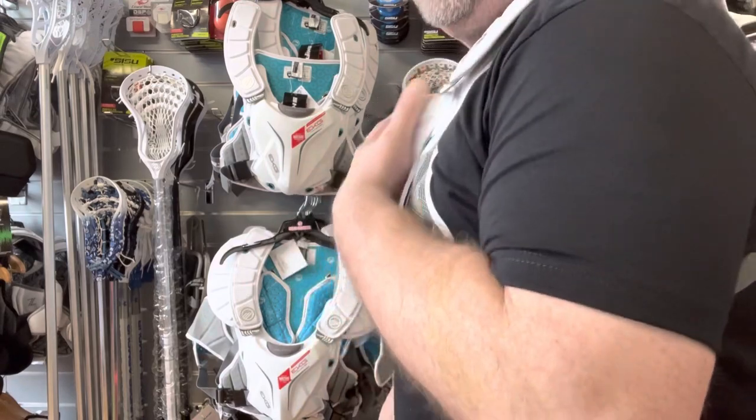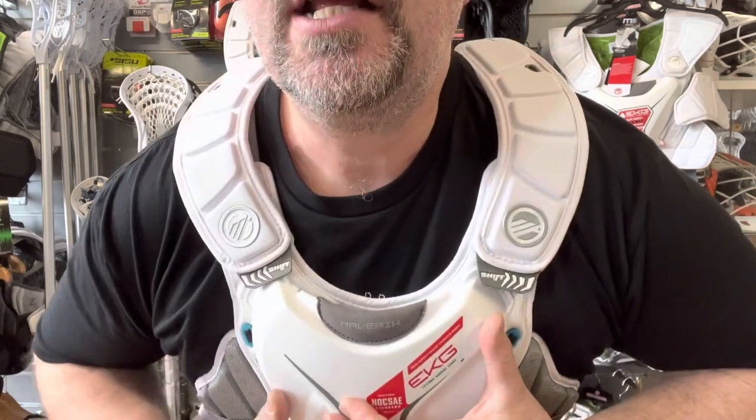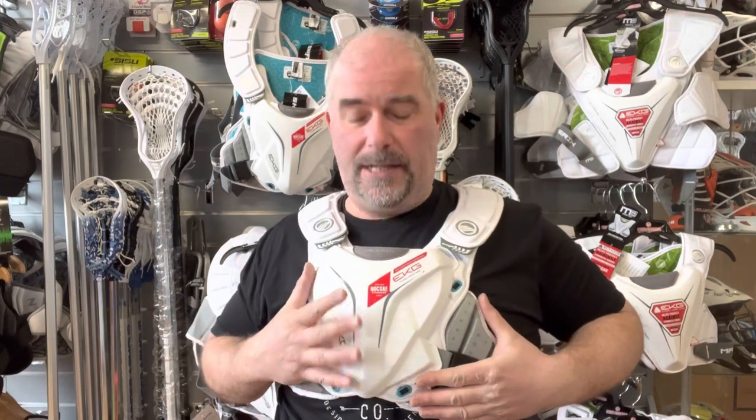When standing, you can see it does stick away from your chest a little bit, and interestingly there's actually a big gap here. Because on Maverick models, it's an external cardiac guard — that's what the EKG actually stands for. As opposed to the padding being on the inside, a lot of their padding is on the outside of the actual pad that sits against your body.